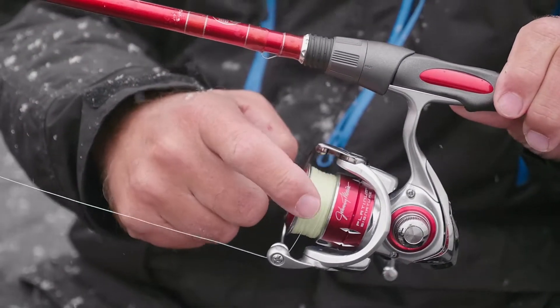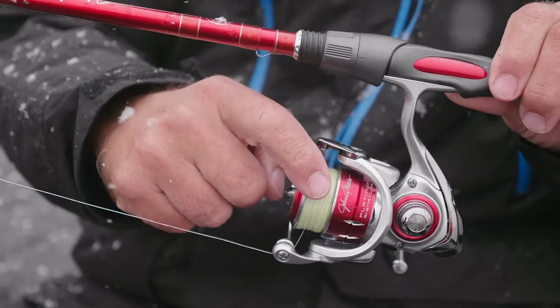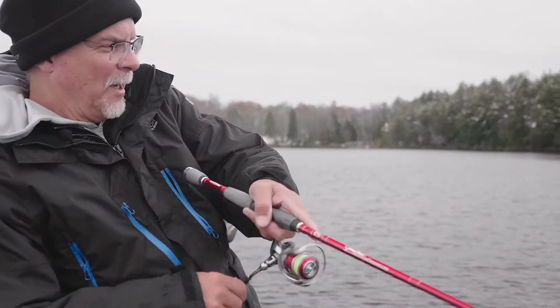That's coupled with a Johnny Morris Platinum Series Signature Reel, and the same thing with the Johnny Morris Platinum Signature Series Rod. Medium action but with a fast tip.